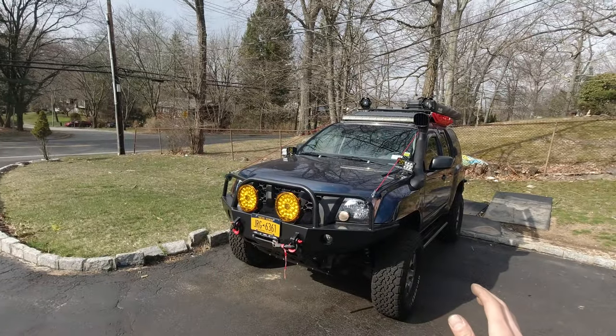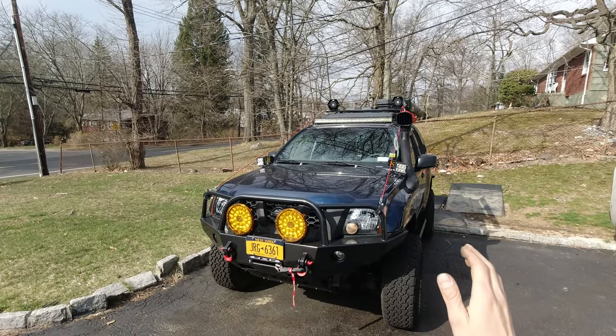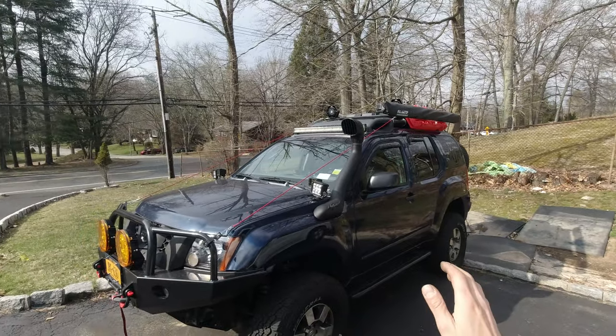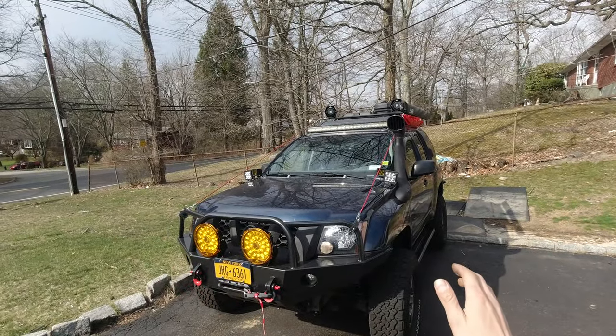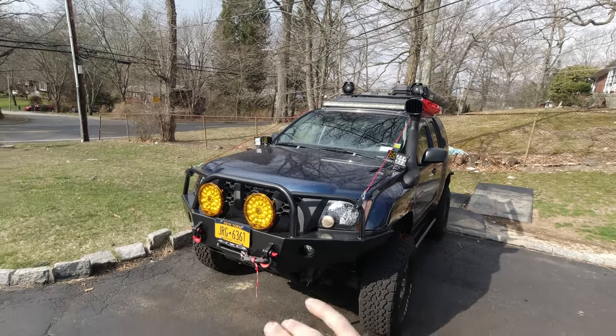I'm super happy and glad that I finally have a snorkel. Little by little, slowly by slowly, my truck is coming to what I always dreamed and envisioned. Of course it's taking time but I'm getting there. I hope you guys are excited about the truck the way it's coming out and enjoying these videos. I hope you might find it helpful. As always, until next time everybody, bye.